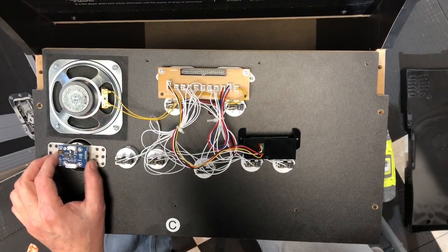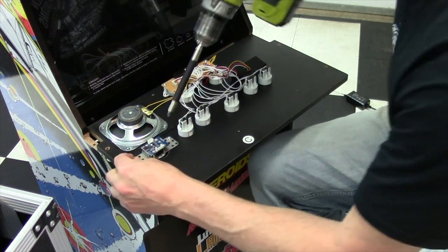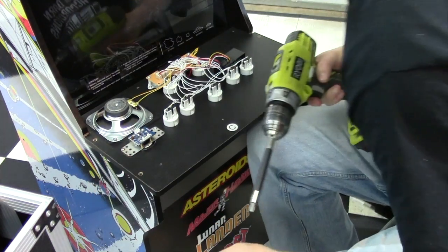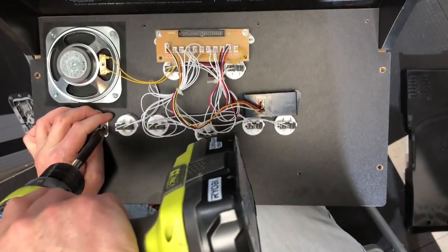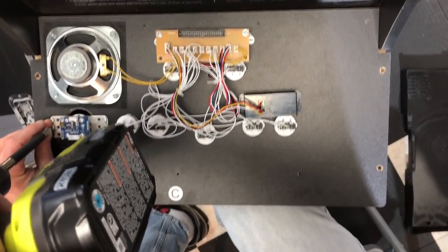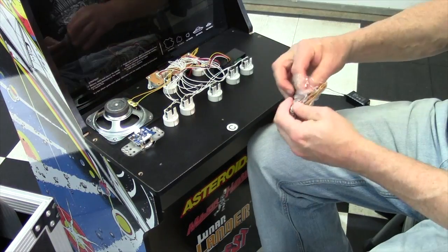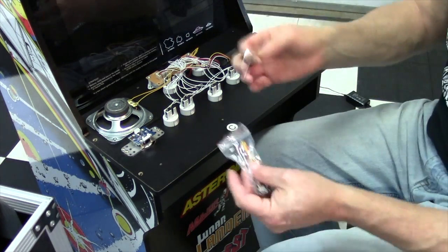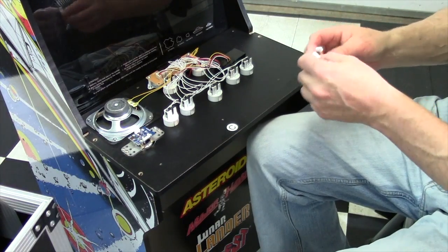Okay, we're going to get that centered up. There we go. Oh, it does come with an Allen wrench — it does! Came with an Allen wrench. I was wrong — I just didn't see it. So you get all the tools needed other than a screwdriver. New wiring harness.